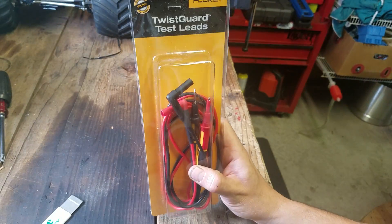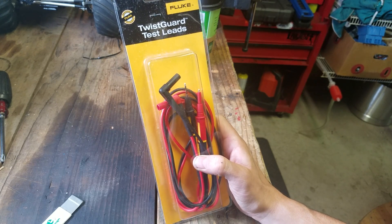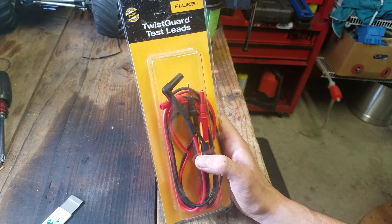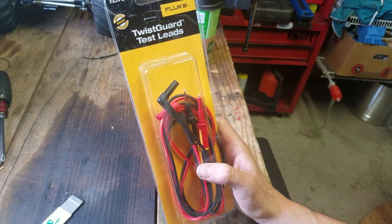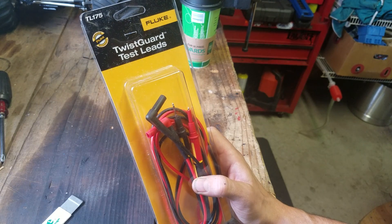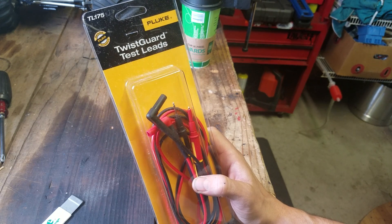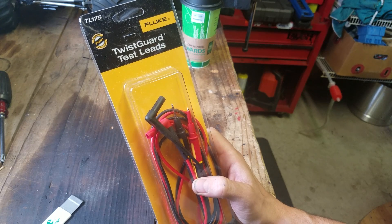Test leads. First off, don't cheap out on test leads. I've had Flukes my entire career and I've always replaced them with Fluke leads, not even giving it a second thought — Fluke meter, Fluke leads. Now they're all kind of universal, they all have similar connections, but I cheaped out this past time and I bought some $10 or $15 leads, and they're garbage. They do not work as well as the Fluke ones by any stretch of the imagination.